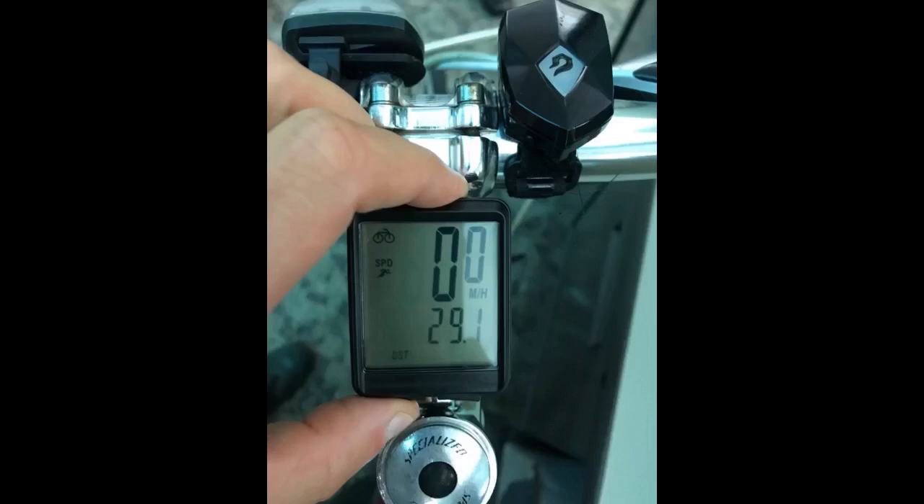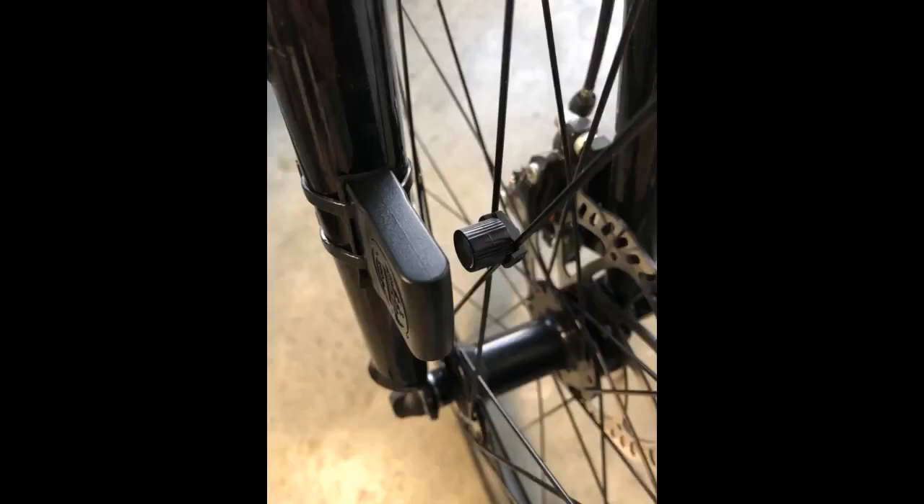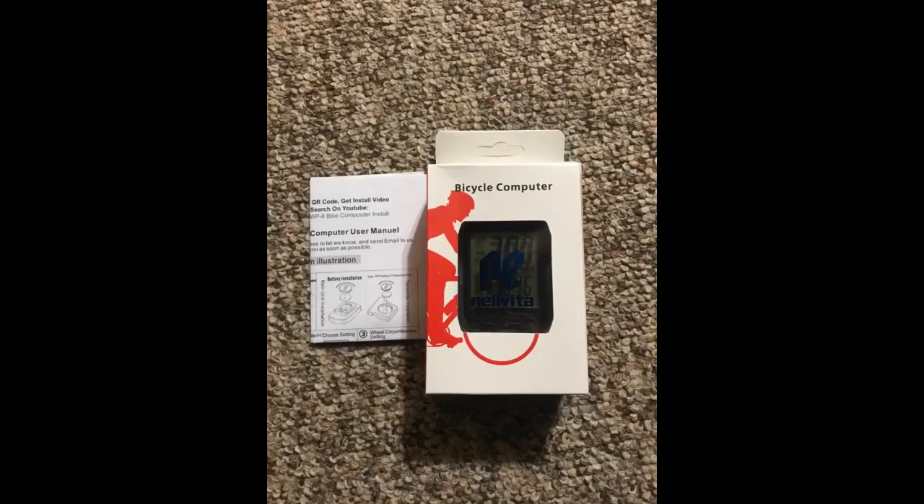There are two physical buttons for easy operation. It's super easy to install being that it is wireless. You can track your distance, maximum speed, average speed, driving time, and stopwatch. It has a scan feature so pushing buttons is not required while riding. I am happy with my purchase.